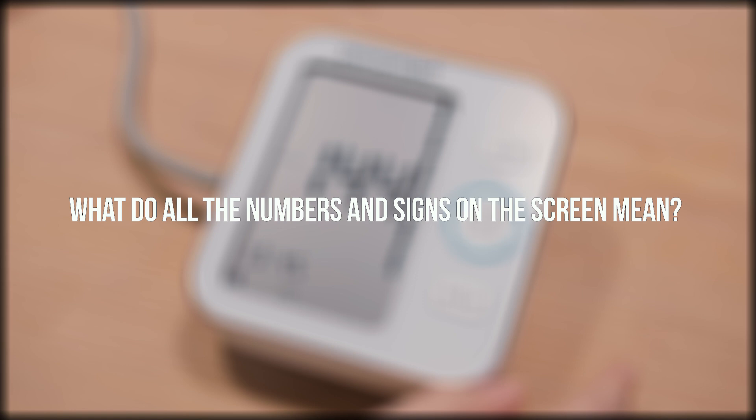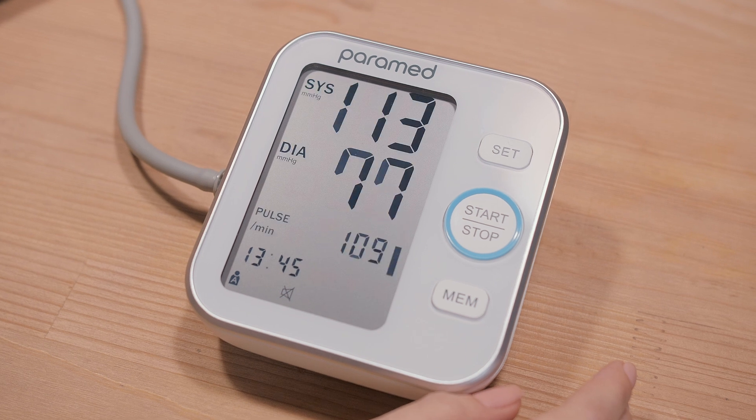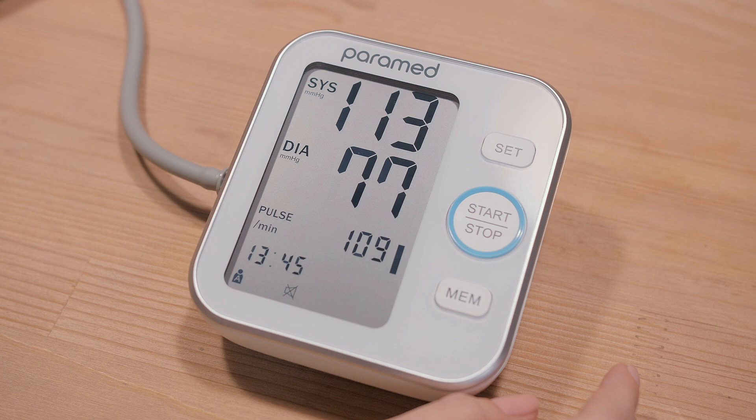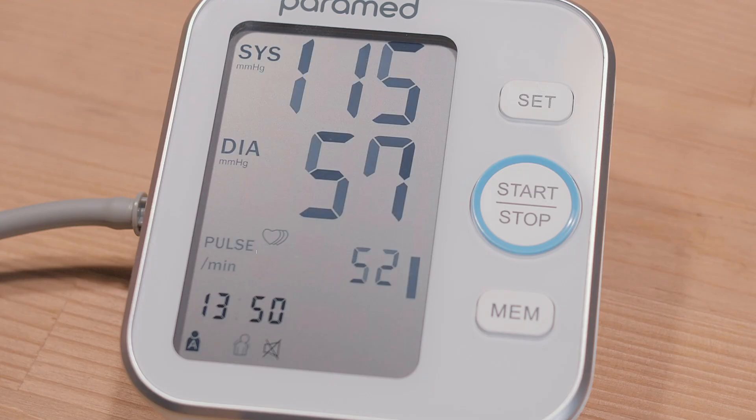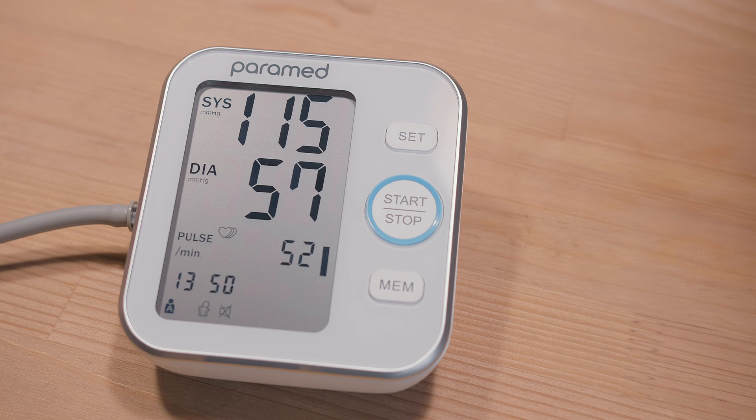What do all the numbers and signs on the screen mean? Results appear on the screen within a minute. You will see your systolic blood pressure, diastolic blood pressure, and heartbeat. If three hearts appear on the screen, this means that the device has identified arrhythmia. It is recommended that you see a doctor to have your heart checked.